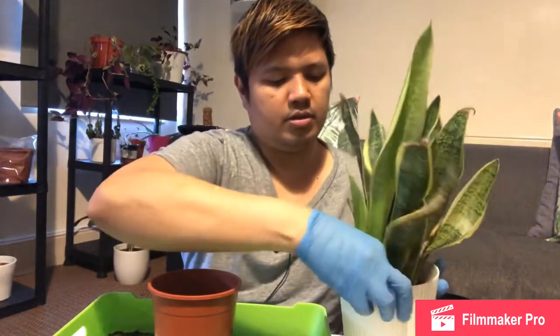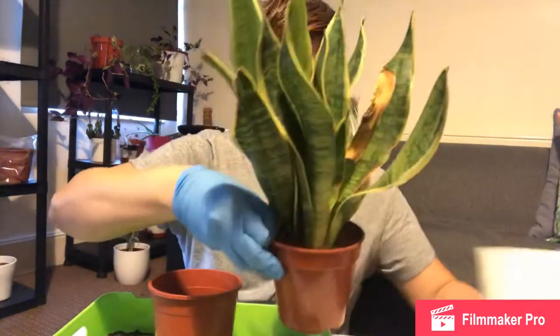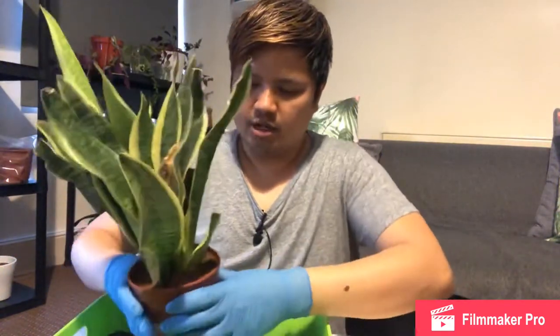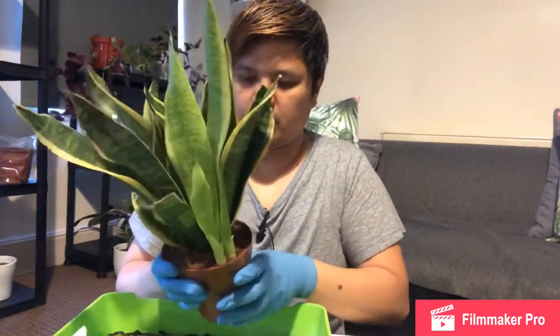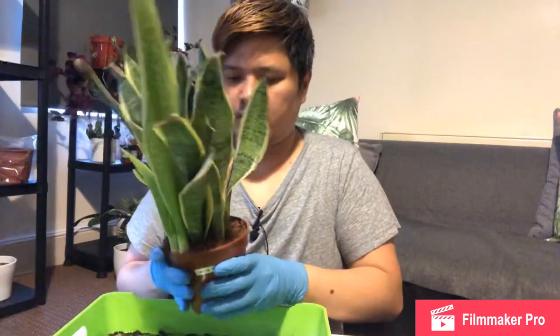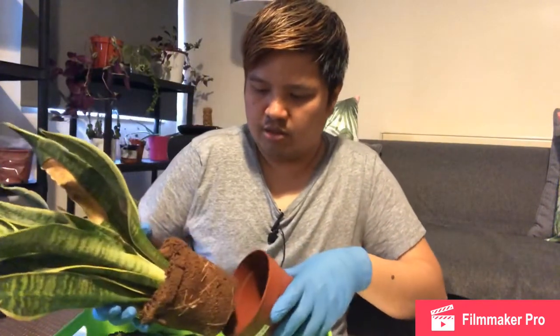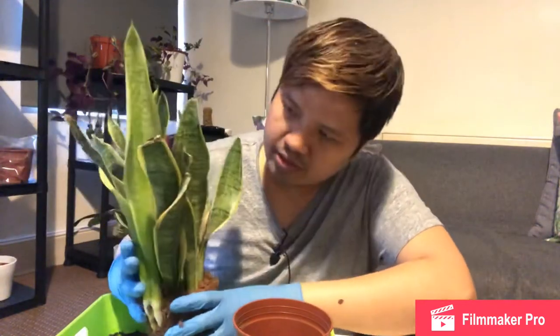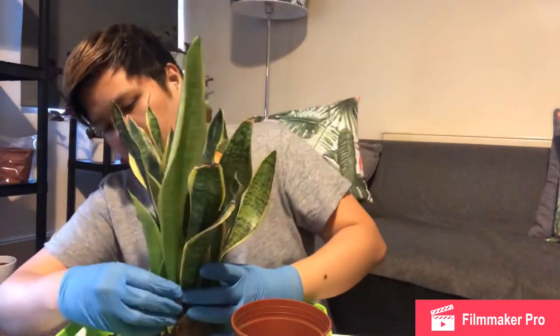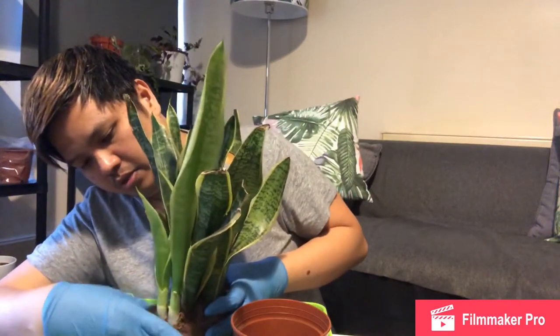I don't have the exact date, but I decided today that I'm going to separate it into a different pot. So let's take it out. What I need to do first is loosen up the soil and slowly take it out.